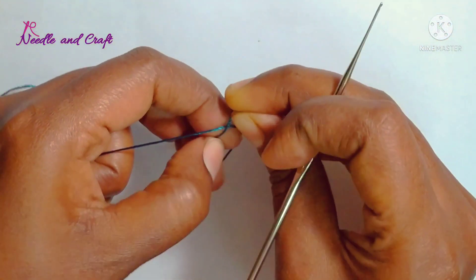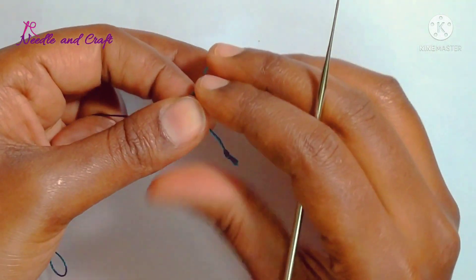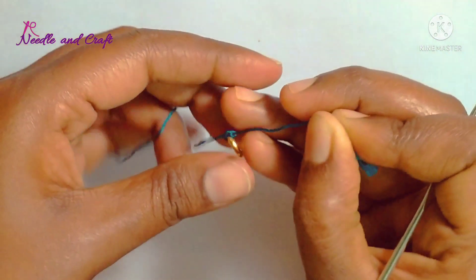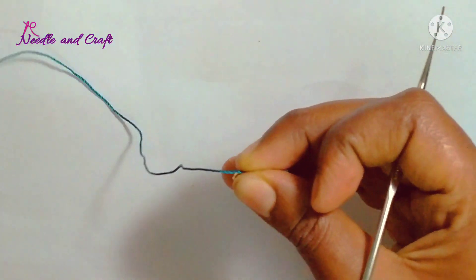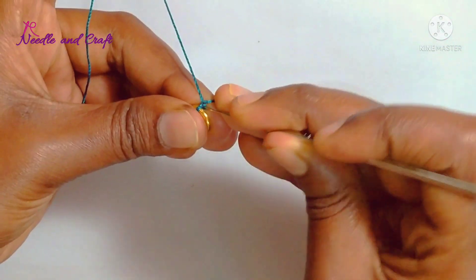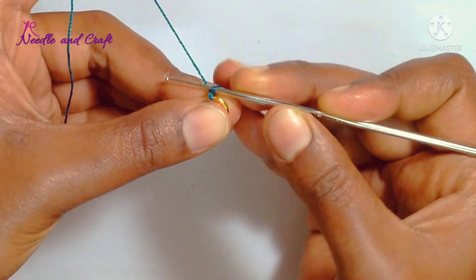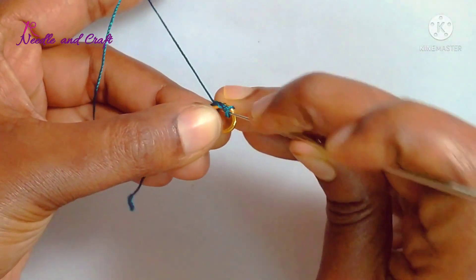If you want to try the silk thread, you will need to finish it. If you want to make a single size thread, you will need to make a single size thread. You will need to start the ring beads and start the knot. Insert the needle first — single crochet.